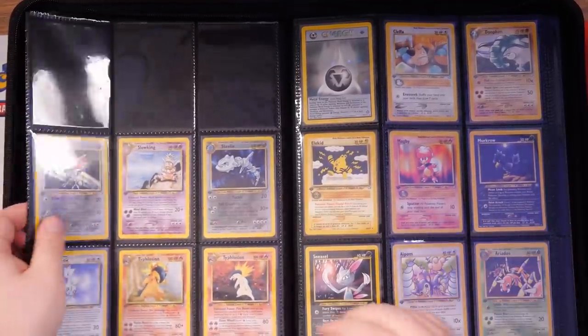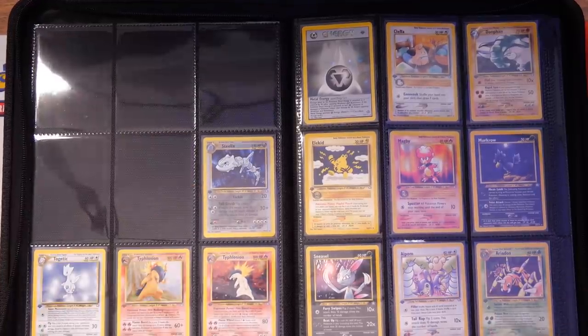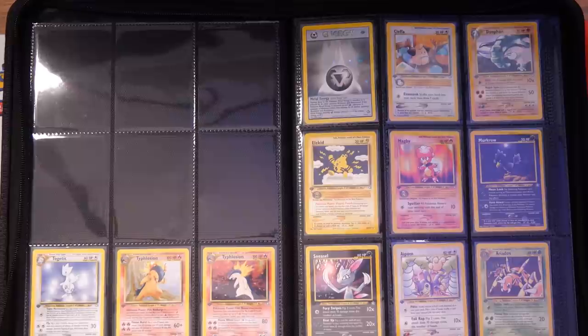He sold me my first ever PSA card way back in the day. It's just crazy to think that back in the day I bought my first PSA card from Connor, and now we're working together and we have that relationship with Graded Gem. I think it's really cool.